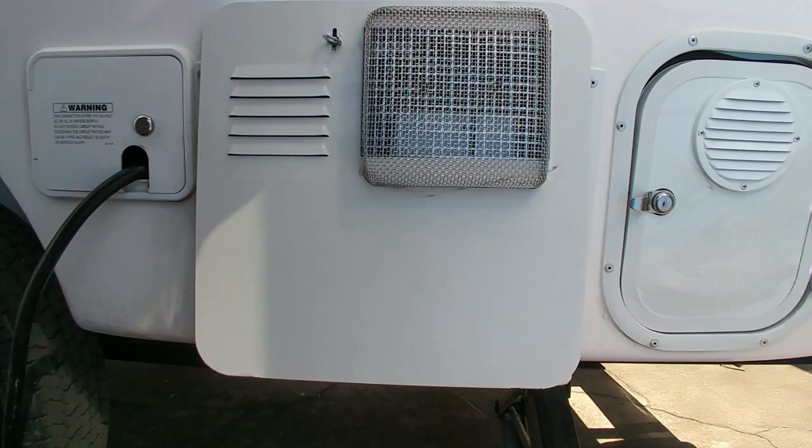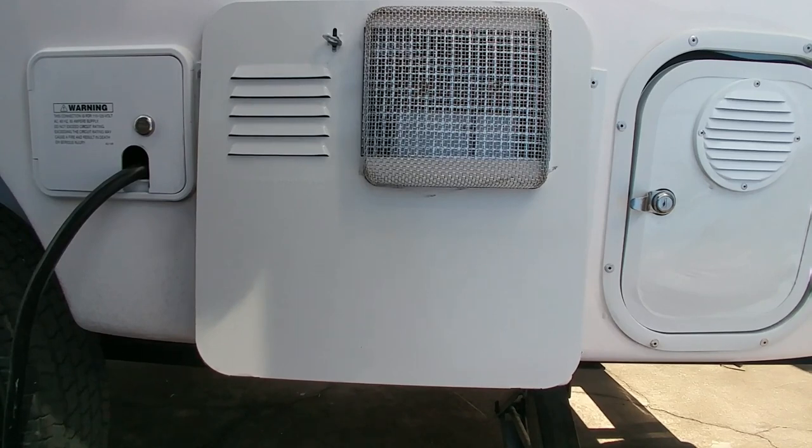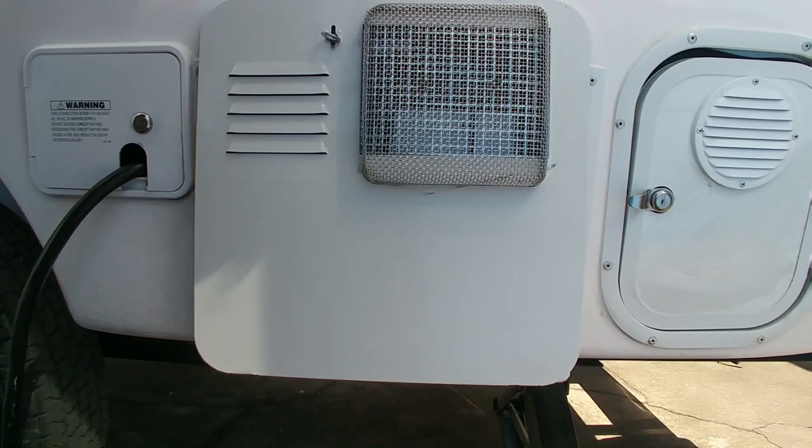Good morning YouTube, this is Louis with Rosebuds Travels. I'm going to tell you a real life Casita water heater story. We wanted to heat water in our water heater, so I'm going to walk you through what we needed to do.